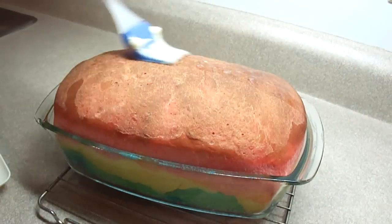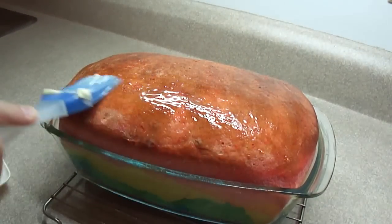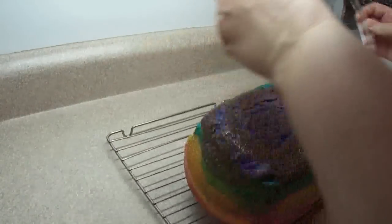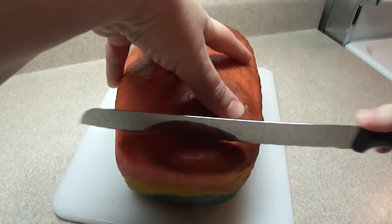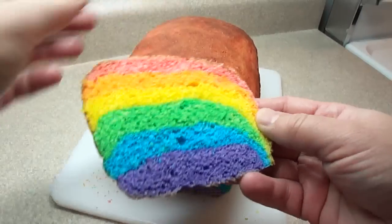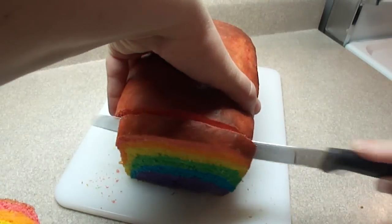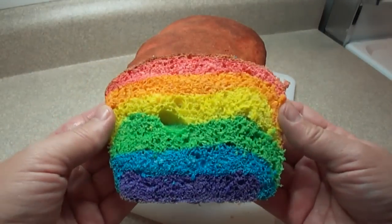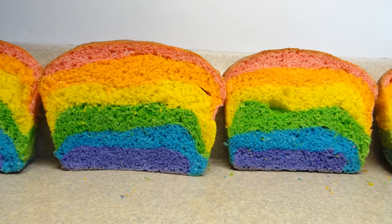As soon as it comes out of the oven — this part is optional — you can brush a little bit of butter on the surface of the loaf, which creates a nice soft crust on top. If you want crusty bread, don't do this part. Once it's cooled a little bit, take it out of the bread pan and let it cool completely on a wire rack before you slice it. Here we go — the first slice of the rainbow bread. You can see it turned out very well; all the layers have stuck together and there were very few big pockets of air. The bread itself is a very nice white bread. You don't taste the colors — if you close your eyes and eat this it tastes just like regular bread, but it certainly is a lot of fun to look at.